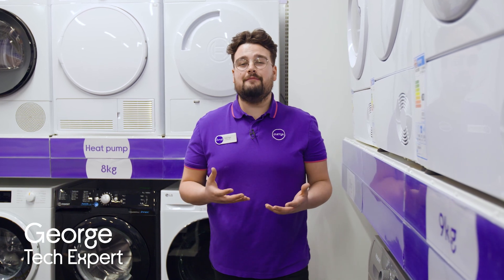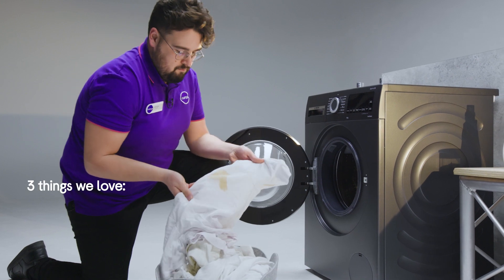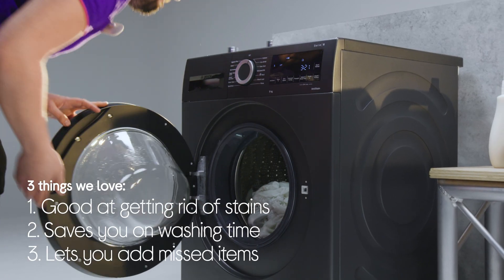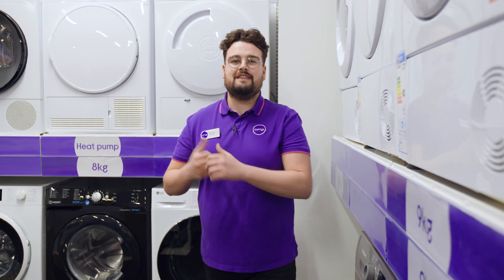Hey guys, it's George from Currys, and today we're going to be looking at three things we love on the Bosch Series 6 washing machine. It keeps things looking their best, it saves you time, and it lets you add bits you missed. I'm going to get myself over to the lab so we can have a look in a little bit more detail.